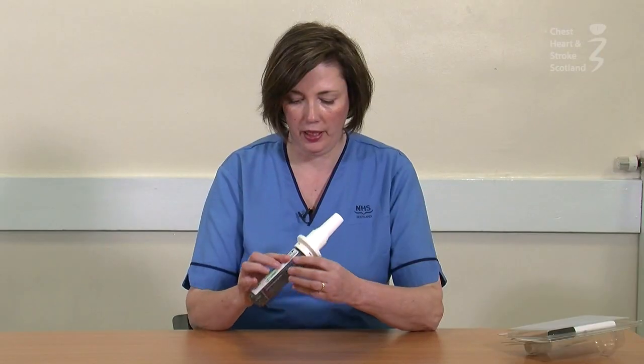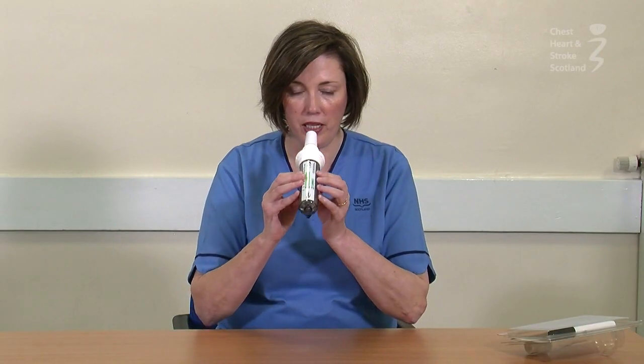Pop a one-way valve in, hand it to the patient and get them to breathe in, like so.